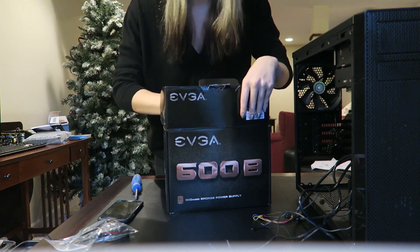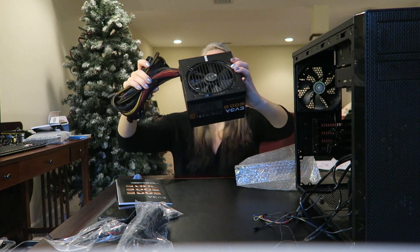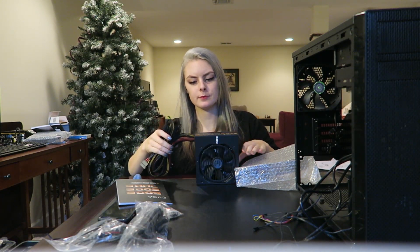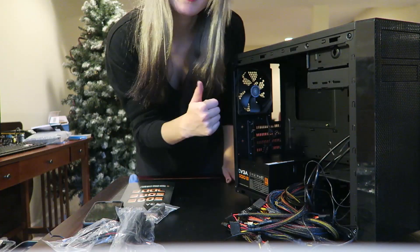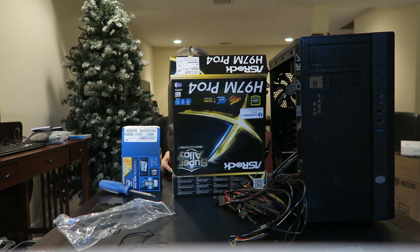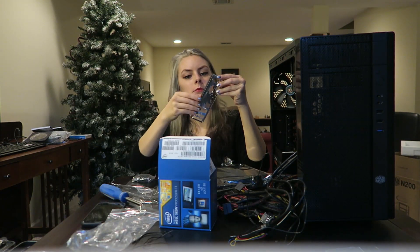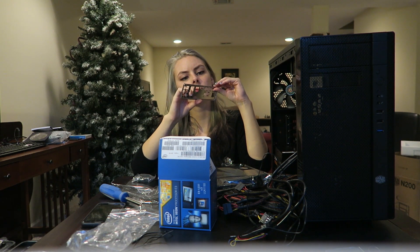Gonna install the power supply first. I didn't really have too much of a rhyme or reason for what I did when. There weren't too many instructions, so just kinda did whatever. And it's in! I also screwed it down. So let's put the IO port shield thing in the back.